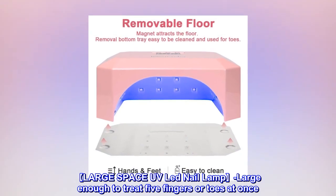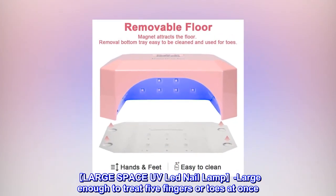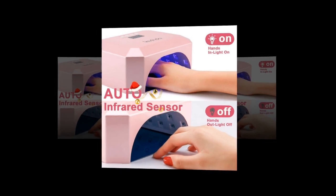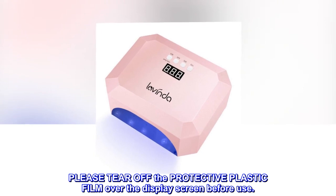Large space UV LED nail lamp — large enough to treat five fingers or toes at once. The detachable stainless steel base can be removed for cleaning and easy pedicure use. Please tear off the protective plastic film over the display screen before use.